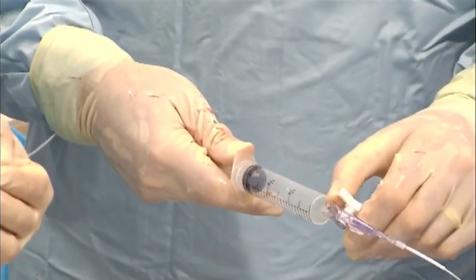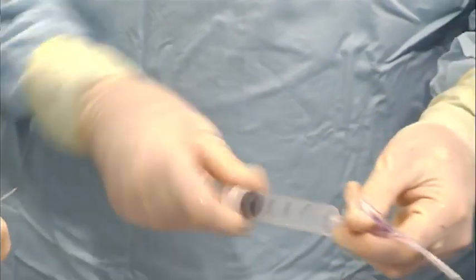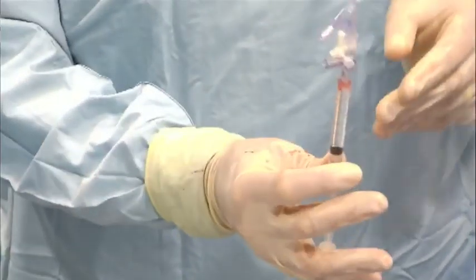This is very hard to get contrast down to the Stingray balloons. This is how they came up with this idea of getting it to actually suck contrast into the balloon. And then we're going to make sure there's no air in the stopcock.